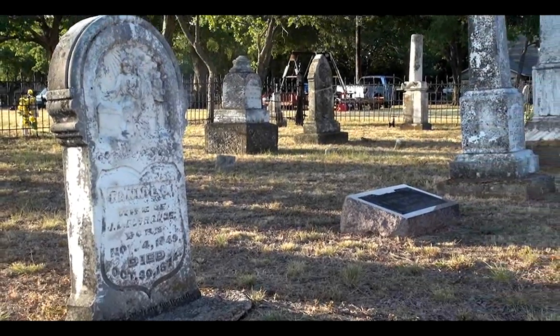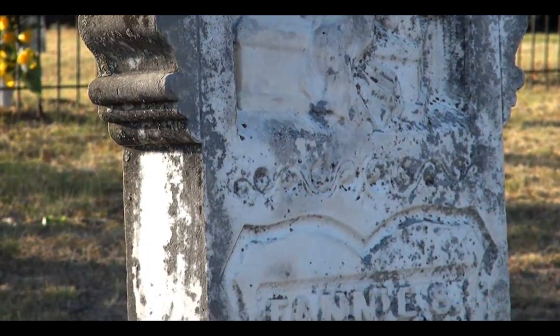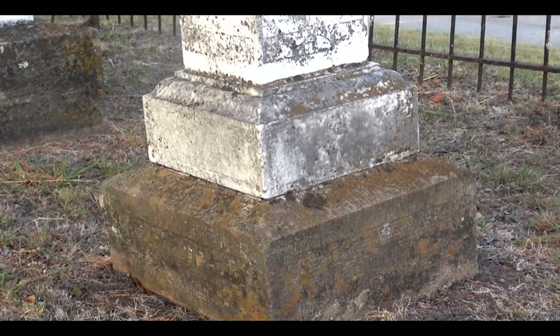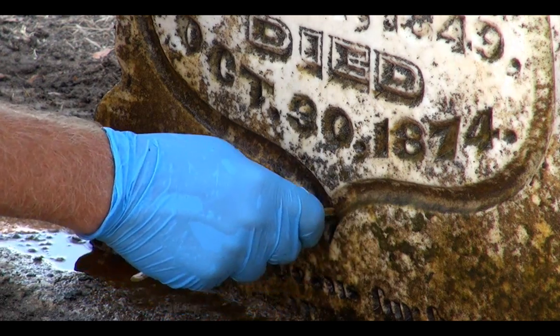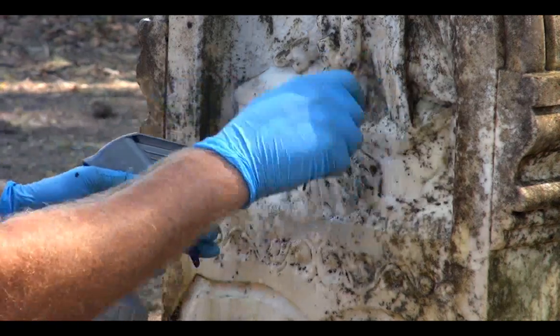All stones are a porous material that allows moisture to exchange in and out, as well as giving dirt, pollution, and biological microbes such as molds, mosses, algae, and lichens a great place to grow. Many historic gravestones are being destroyed from biological microbes that feed on the minerals that make up the stone itself.